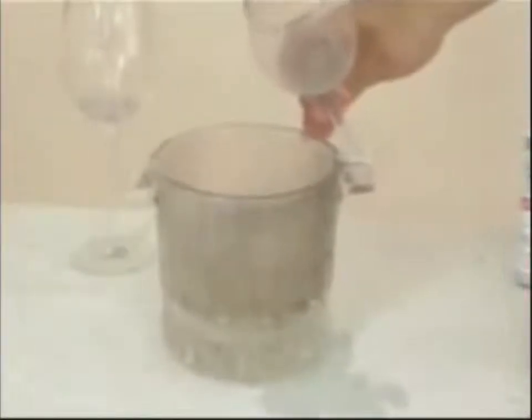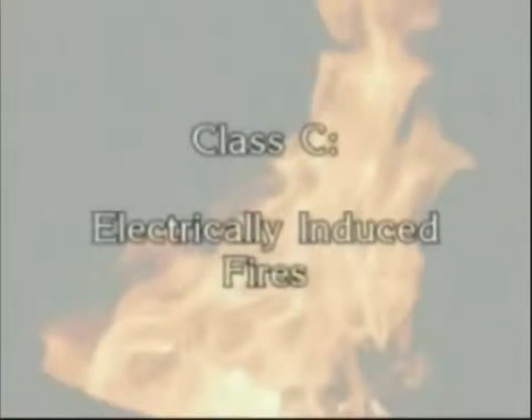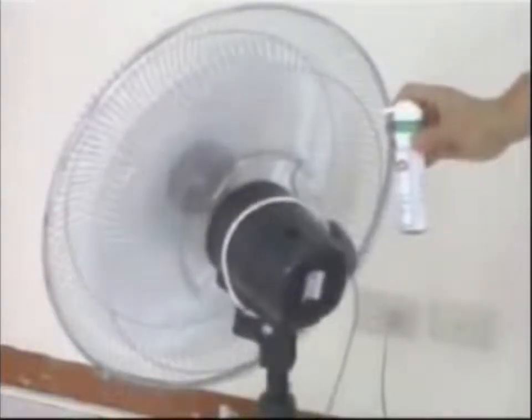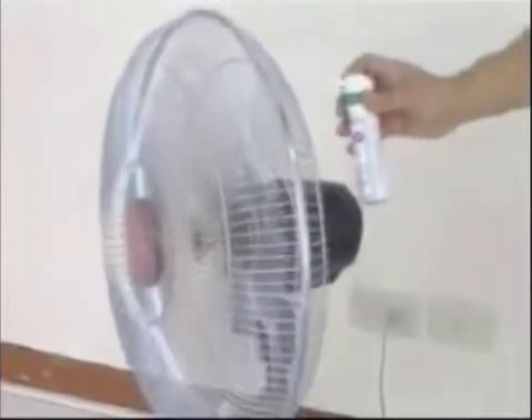Typically, our extinguishing agent operates on a class B-5. Class B-5 is commonly induced by electricity. Water, being a conductor, should not be used. Notice that our Bronco HCFC is a non-conductor and is therefore effective on class C-5.